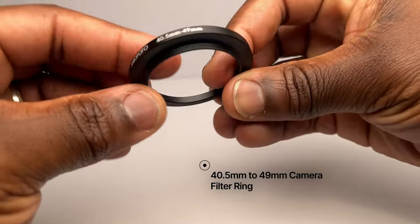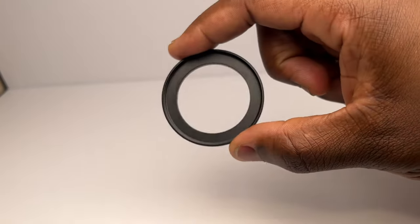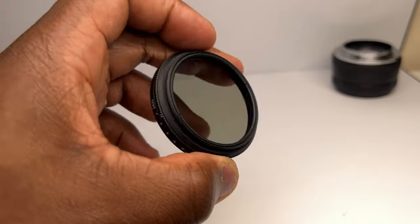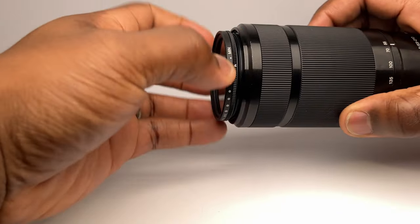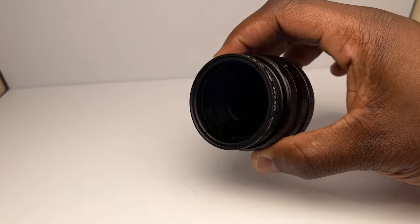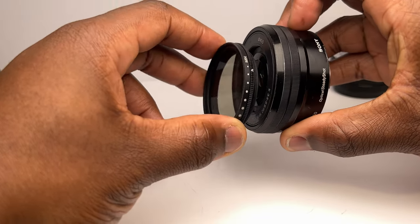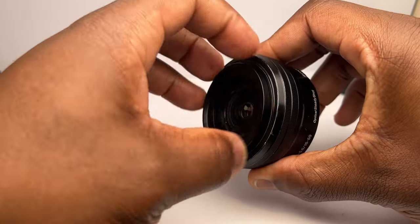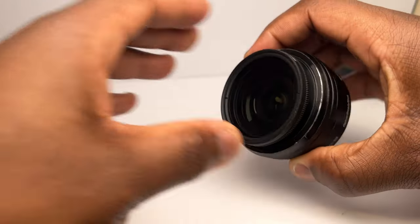There are also protective reasons to use filters — they act as a shield protecting your expensive lens from dust, dirt, and drops. Ask yourself: would you rather your inexpensive filter be scratched or damaged, or your lens? If you have multiple lenses, buying multiple filters can get expensive, so consider step-up and step-down rings. These act as filter size converters. For example, I have a 49mm ND filter that fits my 55-210mm and 35mm lenses, but not my 16-50mm kit lens with its 40.5mm filter size — so with a 40.5-to-49mm step-down ring, it becomes compatible.